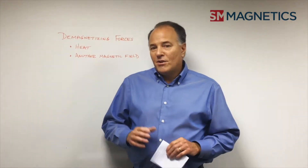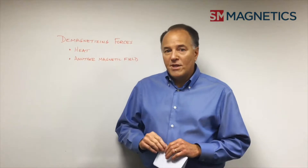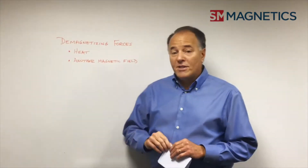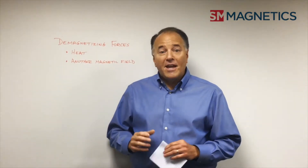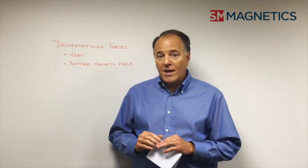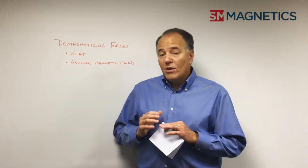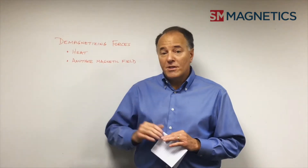For today's answer, we're going to deal specifically with two factors that we usually see in demagnetization: heat and another demagnetizing force. Heat is the enemy of a magnet and can really cause demagnetization quickly. Depending upon the kind of magnet and the kind of material that that magnet is, will determine the amount of heat that magnet can take before it starts to demagnetize.